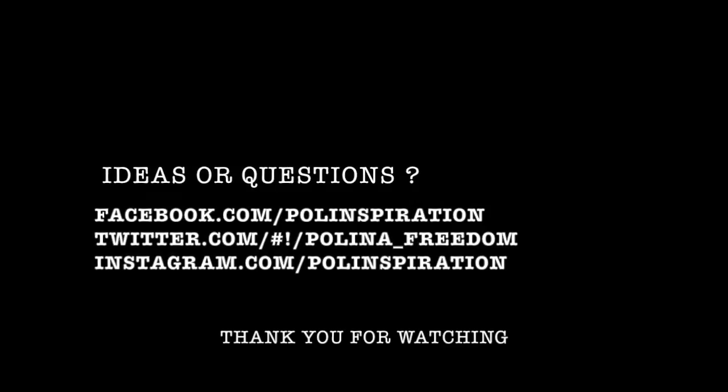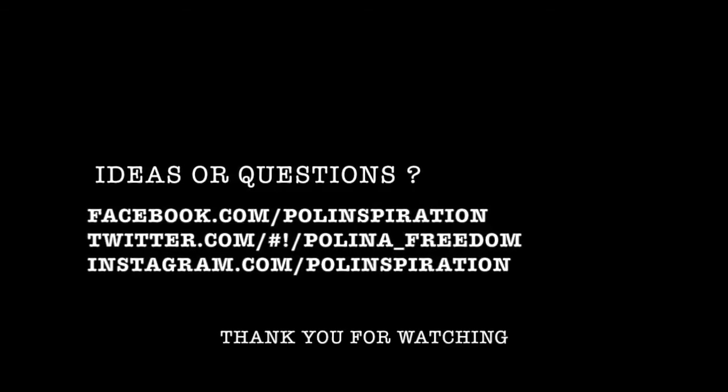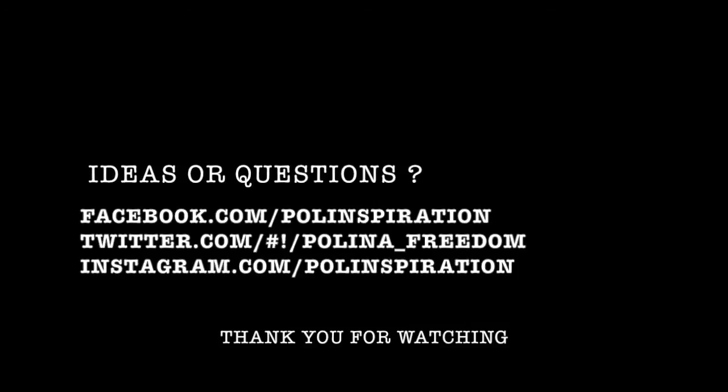If you have any ideas, as always you can find me on Facebook, Tumblr, Twitter — everywhere. Feel free to tell me your ideas, and I'll talk to you very, very soon. Bye!